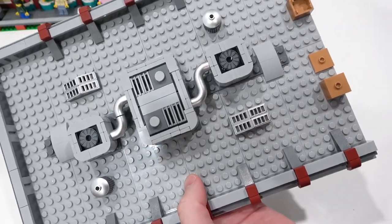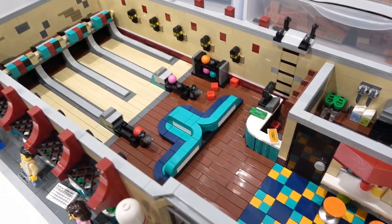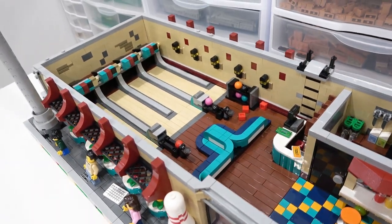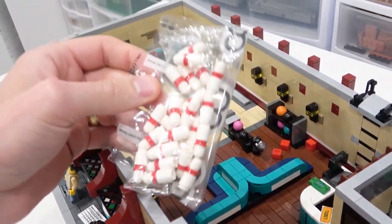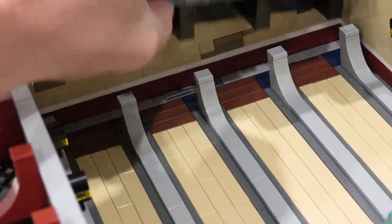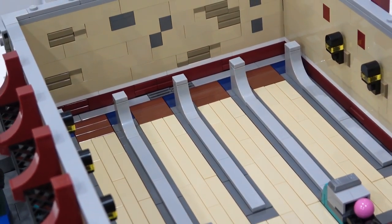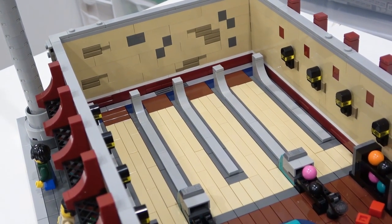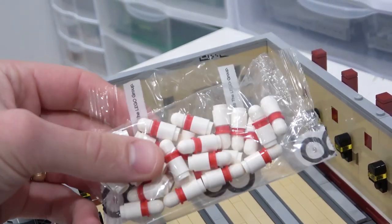Look how clean the interior is — it's fantastic. There's just so much tile work. However, this is where the flaws are. There are too many loose pieces in this set, specifically the pins. You build 24 pins and they're supposed to stand at the end of the lane with nothing holding them down — no jumpers, no plates, no studs. In my opinion, that's a flaw, because when you pick this thing up your pins are just going to be absolutely everywhere. That's why I've kept my pins in one of the bags.